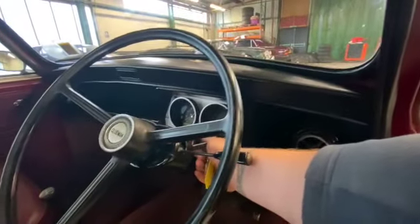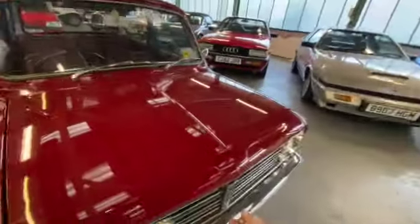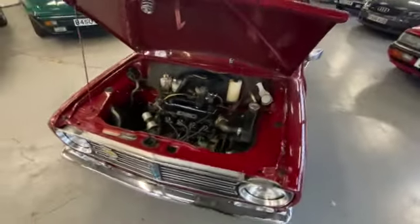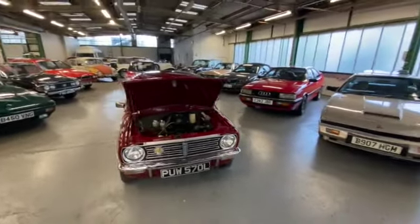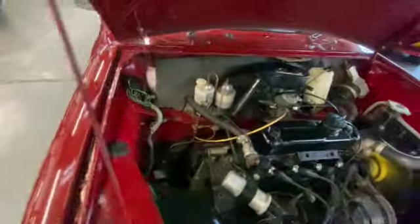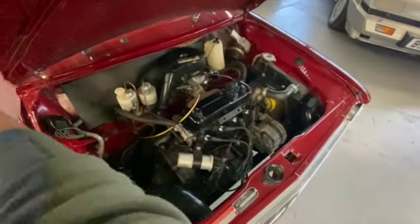We'll have a look under the bonnet — we'll just fire it up because this car starts on the button every time. It barely needs any choke when cold and starts perfectly. I have driven this car down the road — it drives as good as it looks. Really tight, no wobbles, no rattles, no smoke at all. 998cc with all the correct tags on the bottom. There's no rot on the inner wings, nothing on the bulkhead on the back — lovely and smooth.